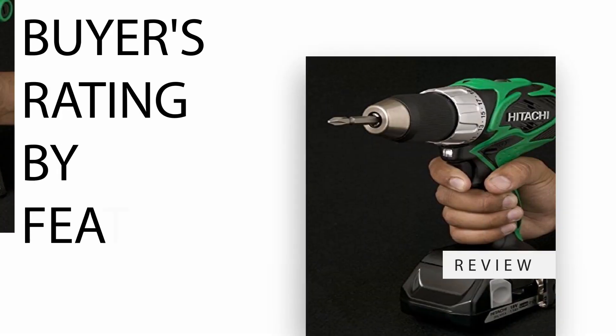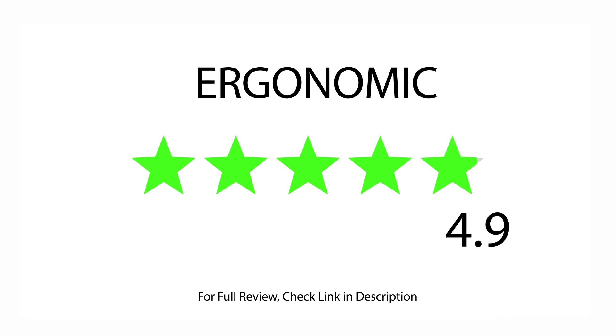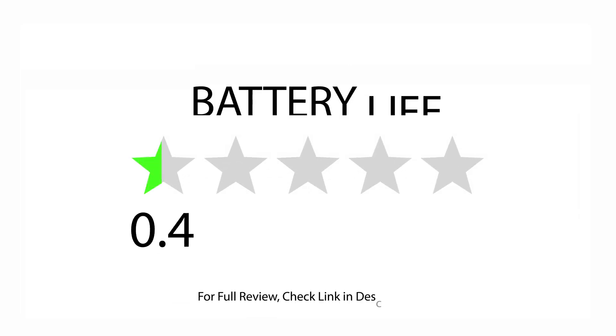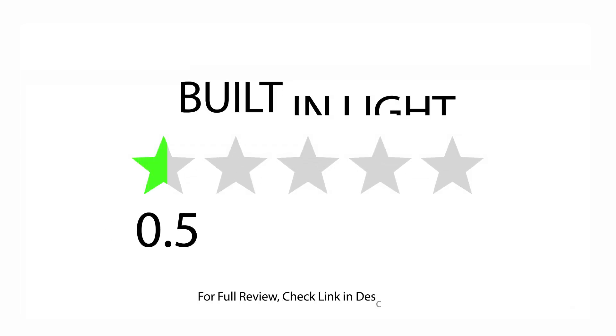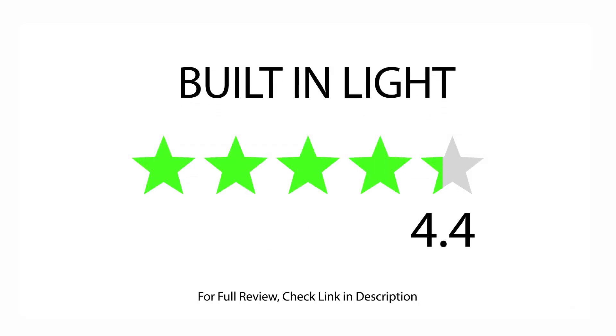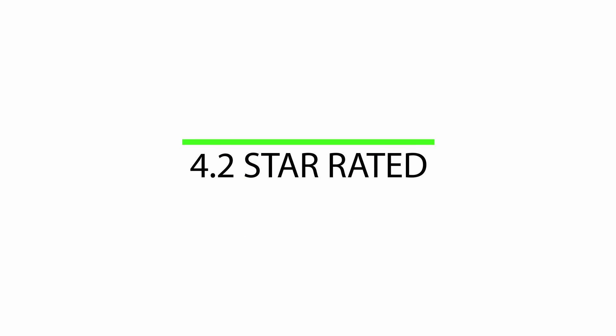Buyers rating by feature: rated 5.0 for ergonomic, rated 3.7 for battery life, rated 4.4 for built-in light. 434 satisfied buyers. Overall 4.2 star rated.